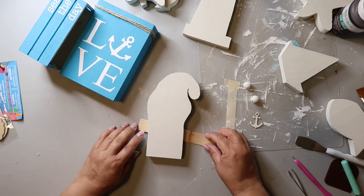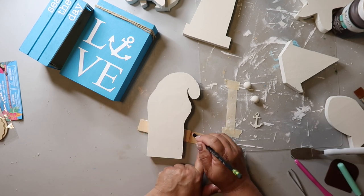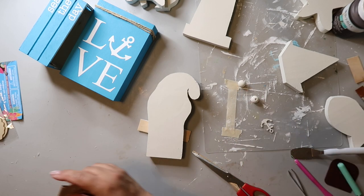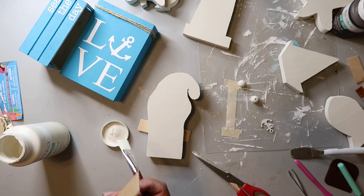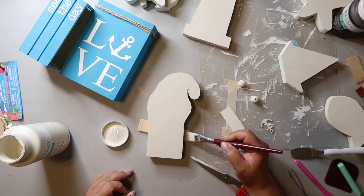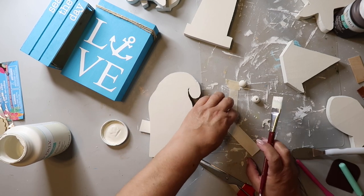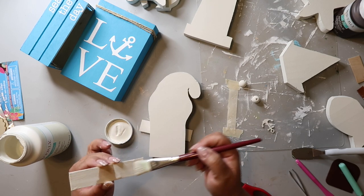I'm going to be making a sign for the front of this gnome so it kind of makes sense on both sides and you don't see something sticking out the back of the gnome. I cut it down to the same size as the other sign and I'm painting it with the color plaster as well — I keep wanting to say alabaster but it's plaster. I'm painting the inside of that sign too, just in case you see it.